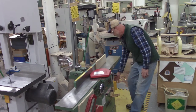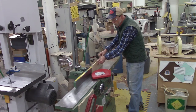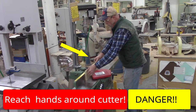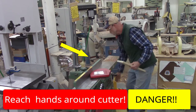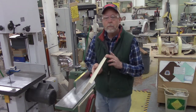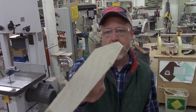Let me do that with the power on so you can see and hear what it looks like. The jointer put a beautifully flat, smooth surface right into that edge of the board — that's what we want to do with the jointer.